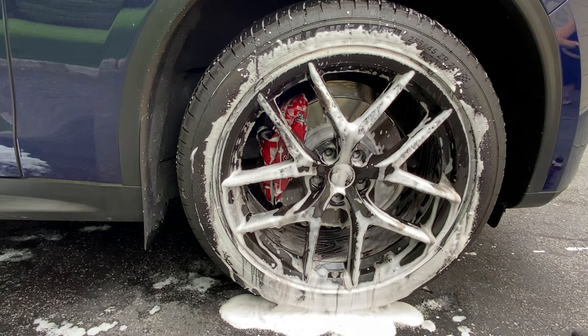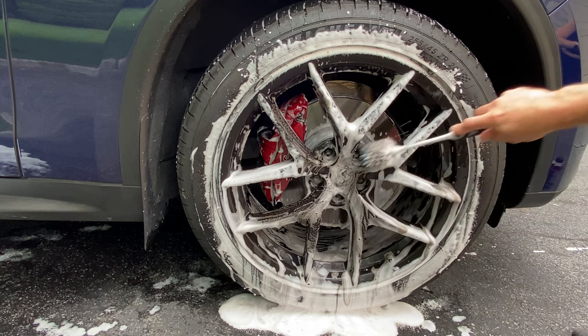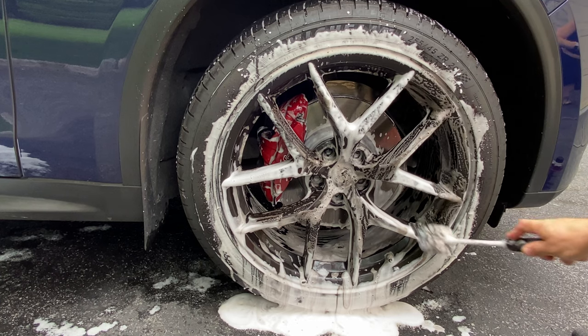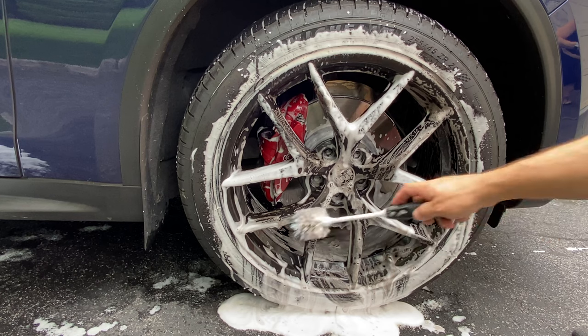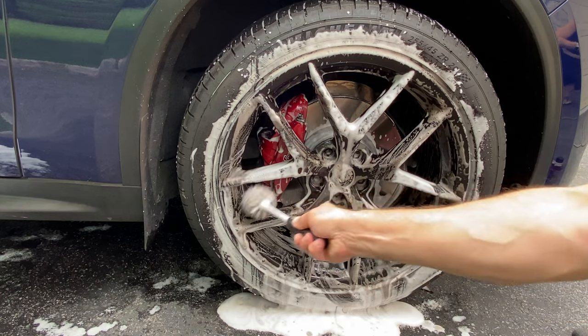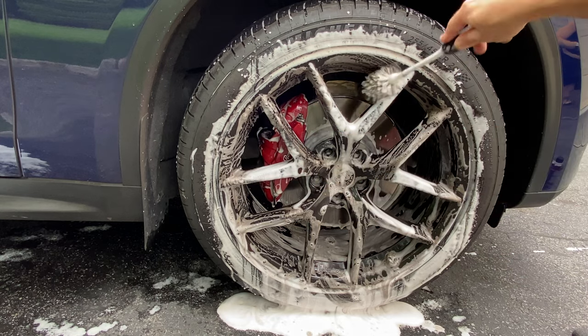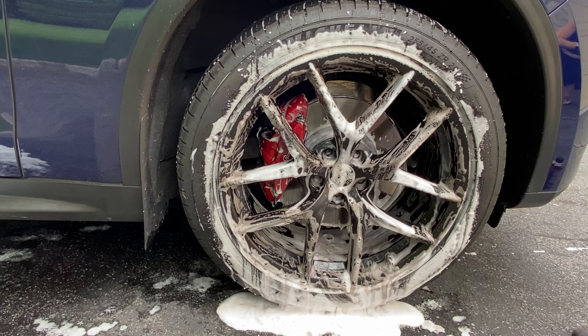If you want, you can take the same brush and hit the spokes quickly — the wheel cleaner has great yield. You can see what it's doing; it's absolutely incredible. It's non-corrosive — I'm not wearing gloves, there are no fumes. We didn't add a fragrance to it and I don't think I ever will; I just don't think it's needed for wheel cleaning purposes.